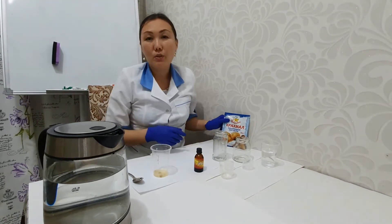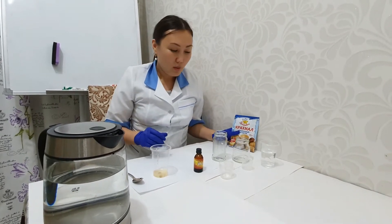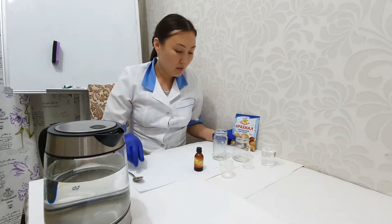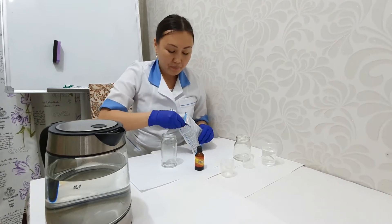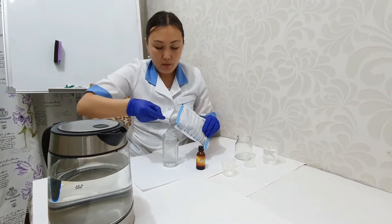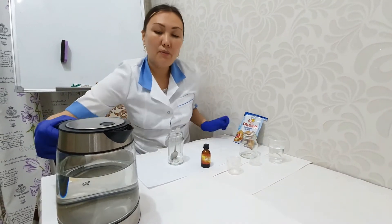We are going to use an indicator, which is starch. Now I'm going to prepare the indicator, because you need to have this indicator in advance. One spoon of starch solid must be dissolved in boiled water.